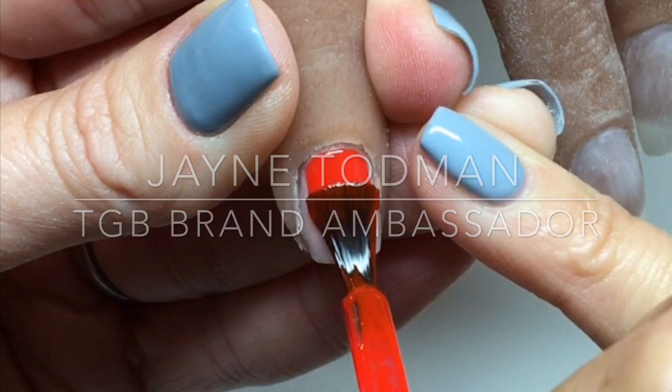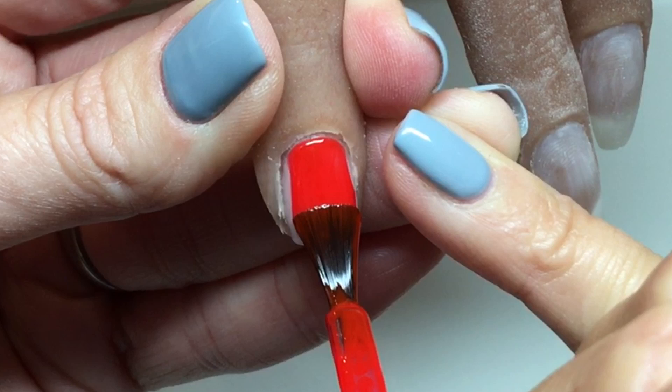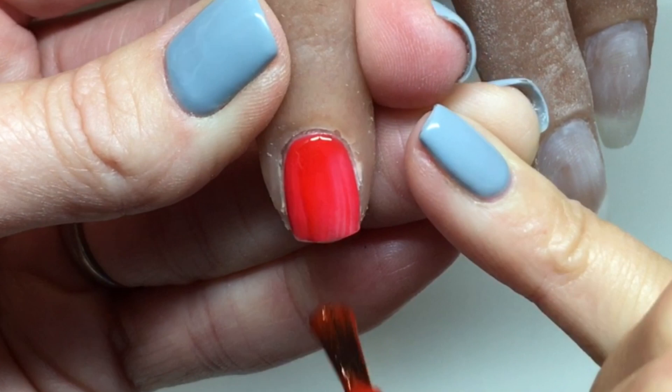Finally got around to doing that video on capping the short nails. I'm using my practice hand here, her name is Doris. Couldn't find anybody with really short nails over the last couple of days so I'm having to use her. I'm going in with candy so that you can actually see really well how I capped these on a short nail.